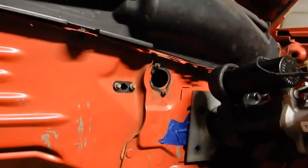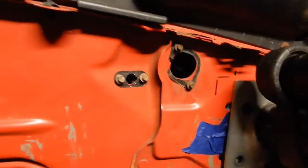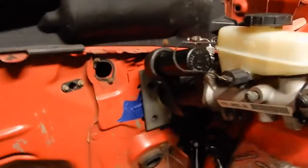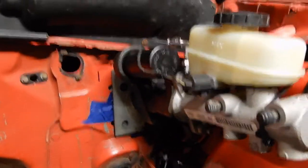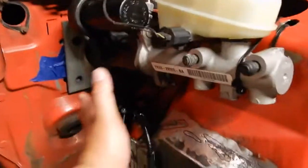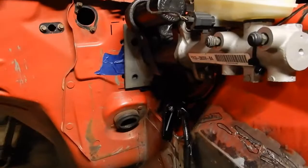Here we are with wiring again. I'm trying to determine where to put my Barra PCM. On the Australian Barra, the PCM is right about where my brake master cylinder is, on the passenger side of the car — which is the driver's side in America. I really don't want my PCM mounted there, and I'd like to be able to get to it easily. My wiring harness is a certain length, so let's take a look at that.